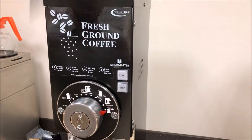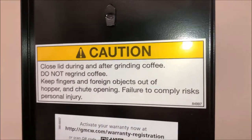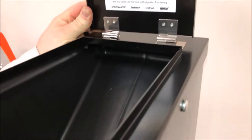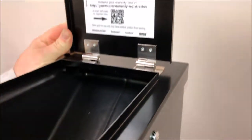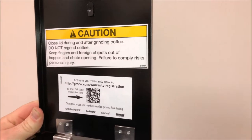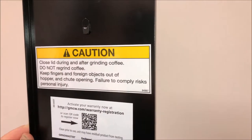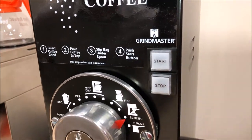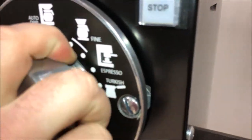For general operation, you're going to start by pouring your fresh coffee beans into the hopper, making sure that you're not putting reground coffee grinds into the grinder, as this will cause the grinder to jam up and not operate. The first thing you'll want to do when starting your grind is to go ahead and select your grind profile.